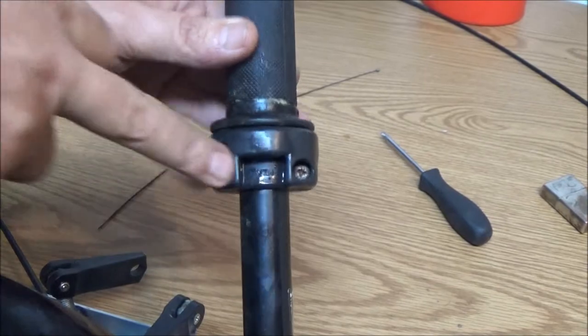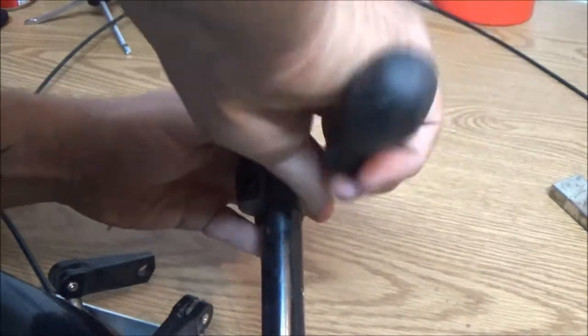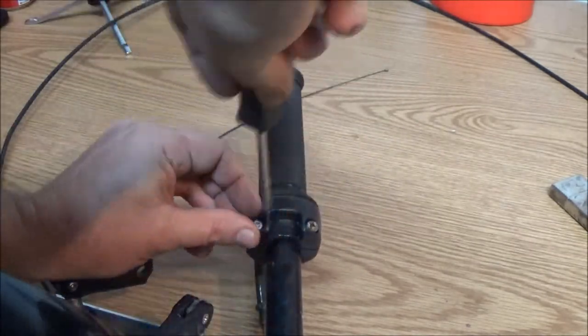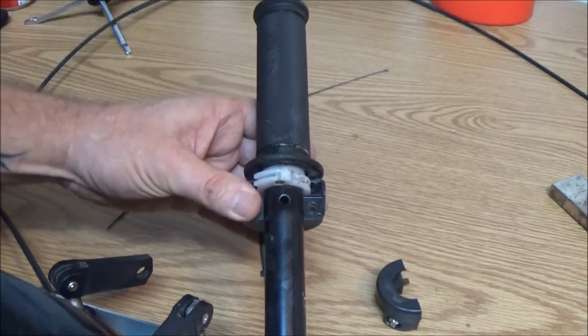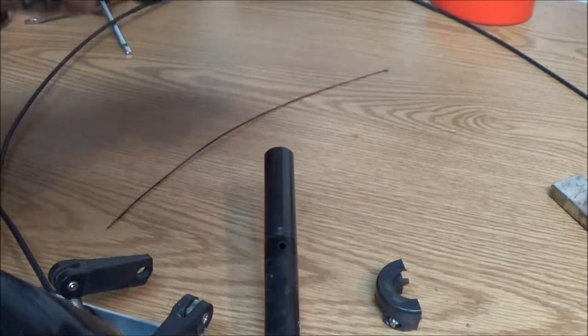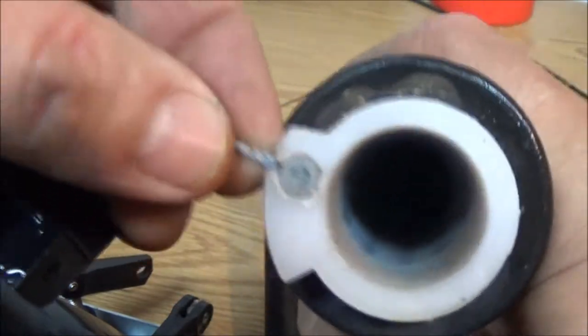Now, to get this twist throttle off, we've got to take this screw out and this screw out. So that comes off like that, and that comes off there. And then that will come off like that — just like the one on the scooter.